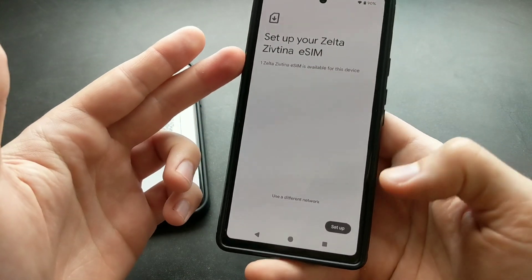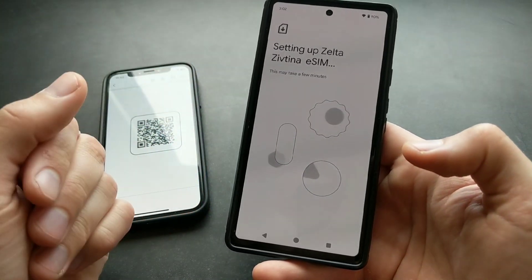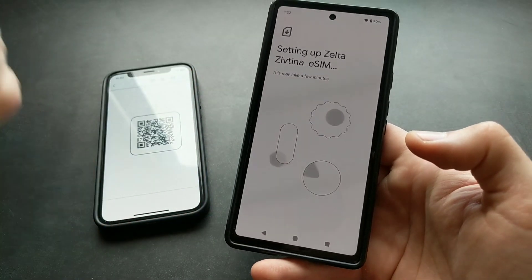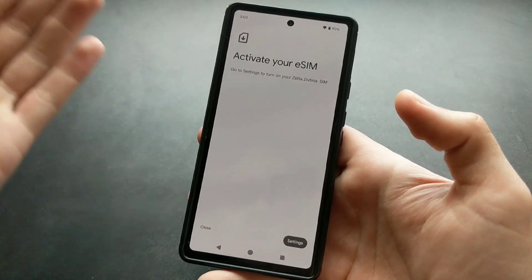As you can see, it found our SIM card — let's click Set It Up. This will take up to a minute. Our eSIM is now activated.